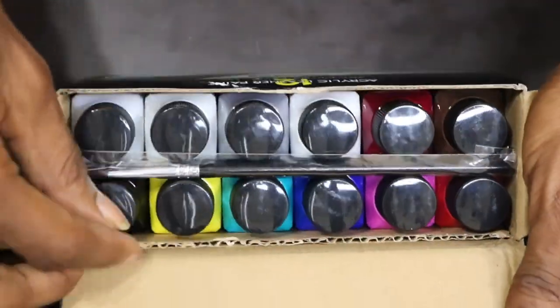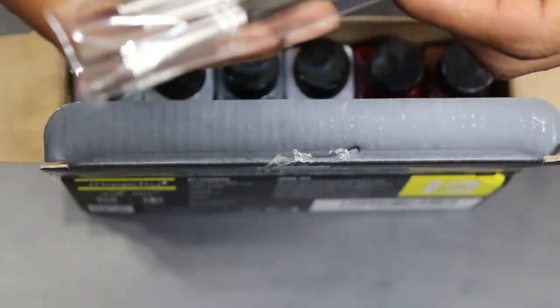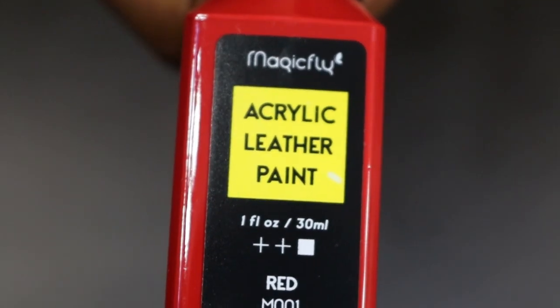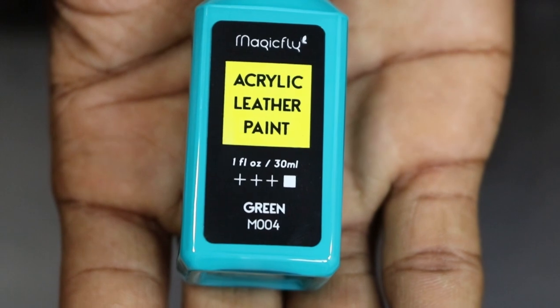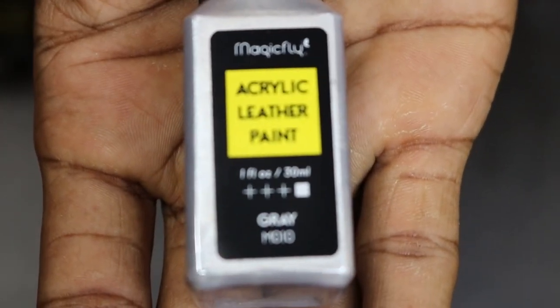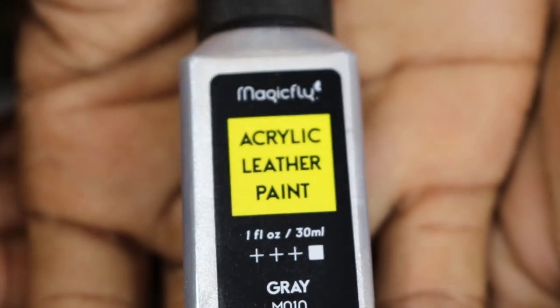I'm digging the packaging, this is cool. And it comes with paint brushes — Magic Fly has their own paint brushes too, I like that. Alright, let's get it going. We got red, there's a little turquoise — but this is their green — yellow, black, and white.